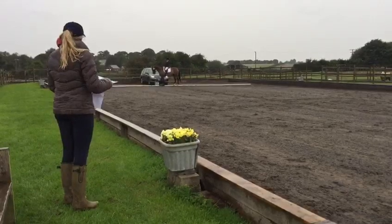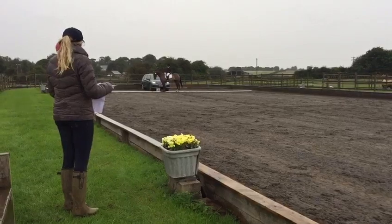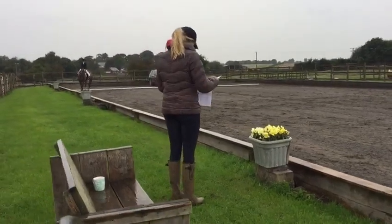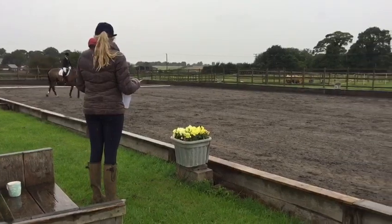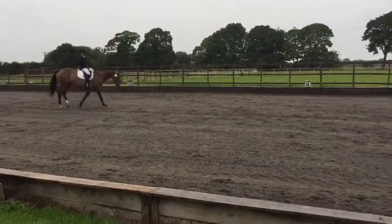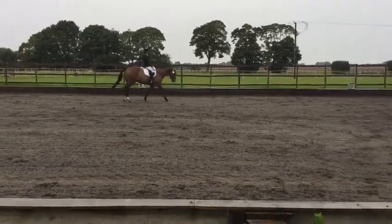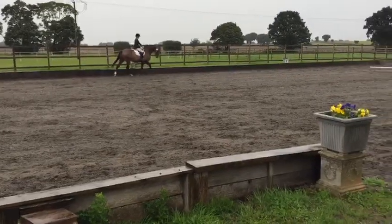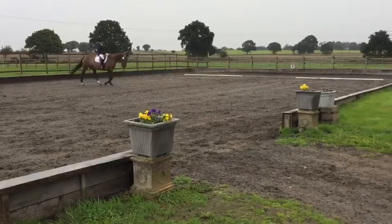C. H. Medium walk. H. P. Change the rein in medium walk. K. A. Medium walk. A. Working trot.